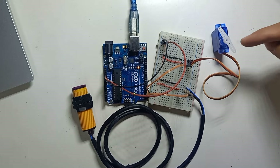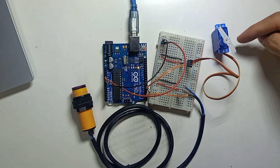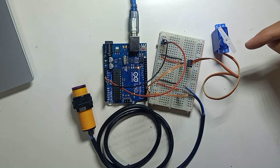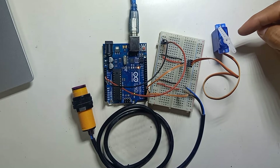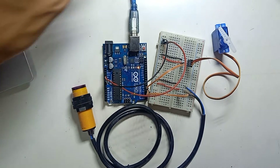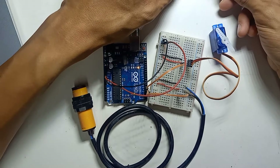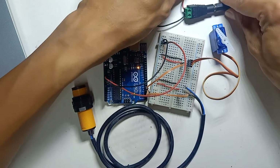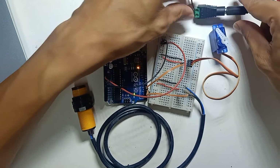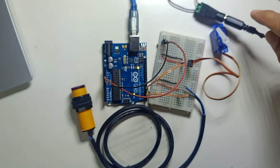Remember that you can only give 5V to the servo motor — it will only support 5V. If you supply more than 5V, the servo motor will be burned. So you must have a 5V power supply. I have a 5V power supply here and I'm going to use this connector. Let me double-check that my power supply is indeed 5V.